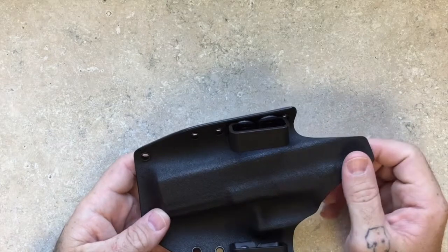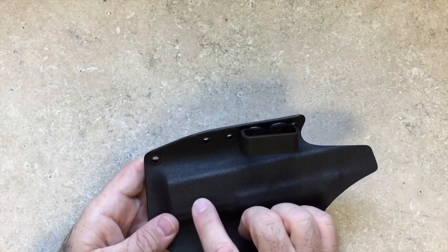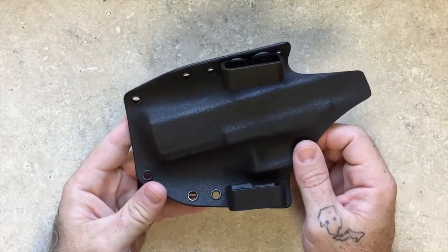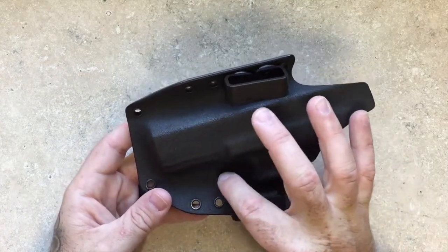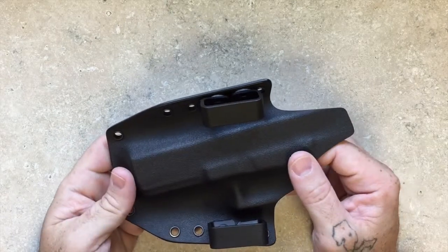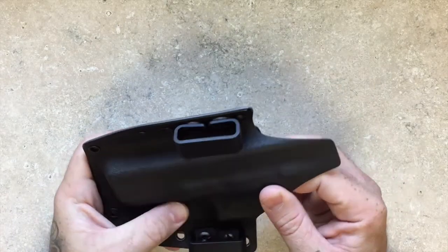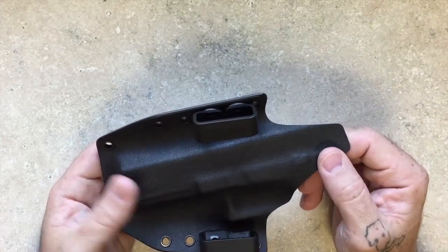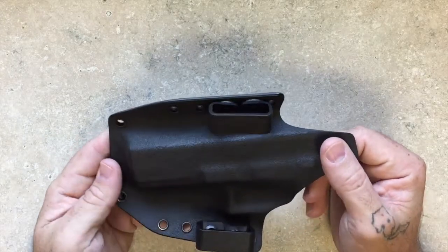One last thing that a lot of you guys notice: we always engrave a crown and then the model — this one says Glock 17. And we always engrave down here, though you probably won't be able to see it on the video, but we engrave Isaiah 54:17, which says, 'No weapon that comes against you will stand.' It's really just our way of imparting a warrior's blessing on the end user of our product — a little prayer of protection.